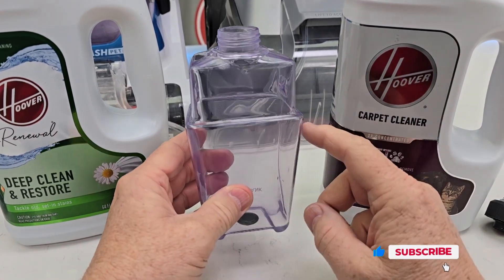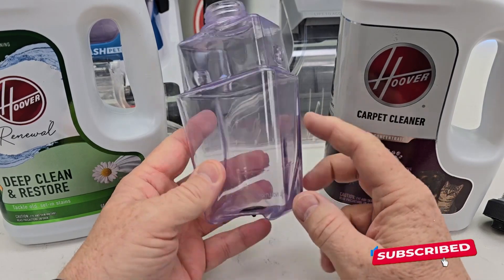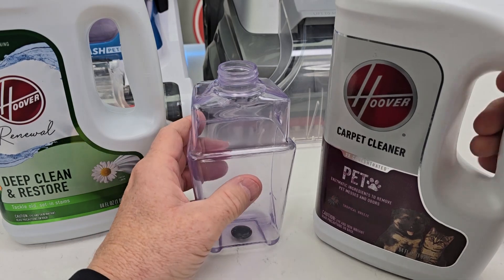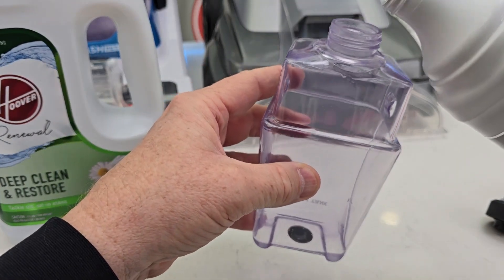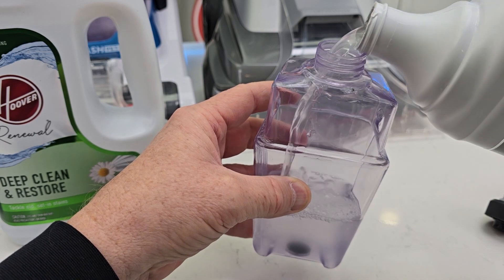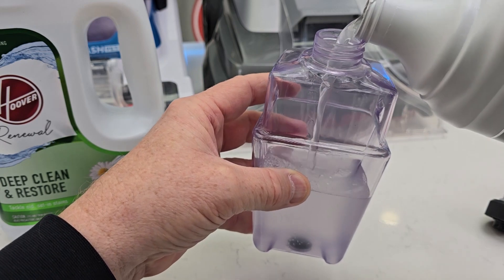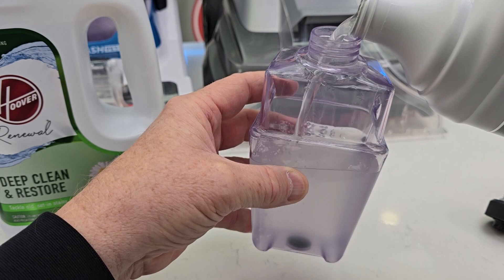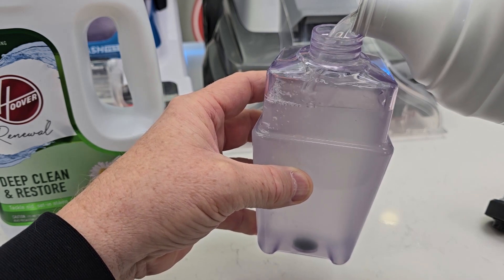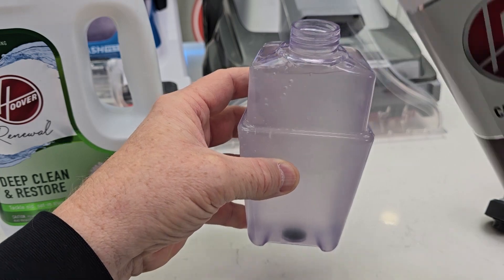Now in this one, the Power Scrub XL, this is a concentrated solution bottle so we need to put this in at full strength. You're going to fill this up with full strength and then the machine will do the mixing. They call this the automatic cleaning machine where it automatically mixes the concentrated solution with the water. The other one was a manual one.